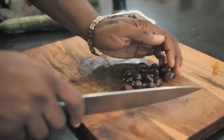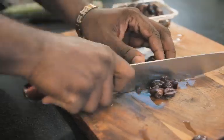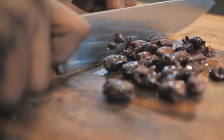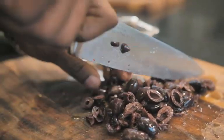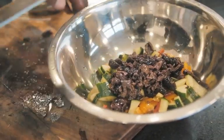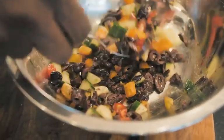Now the fun part — the Kalamata olives. These olives have been marinated. You can find these in many grocery stores. So we'll just give this a chop and get these right into that bowl. Lovely colors with the tomatoes and the cucumber and the olives.